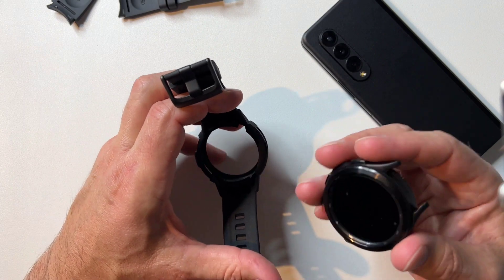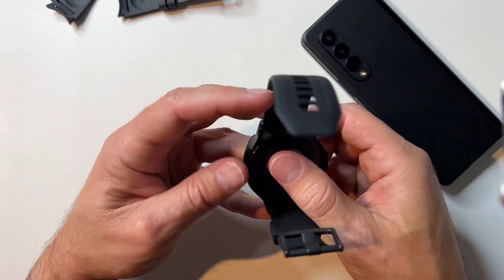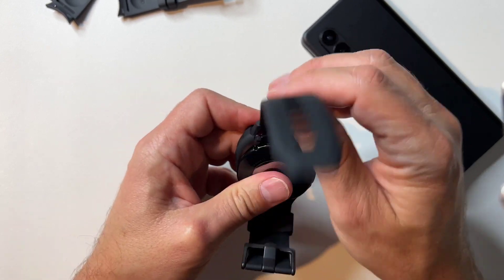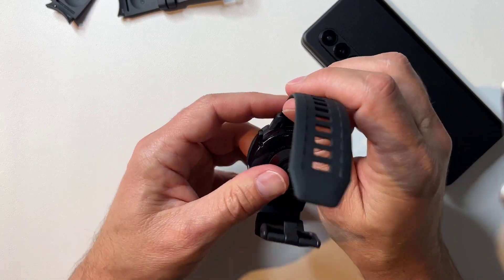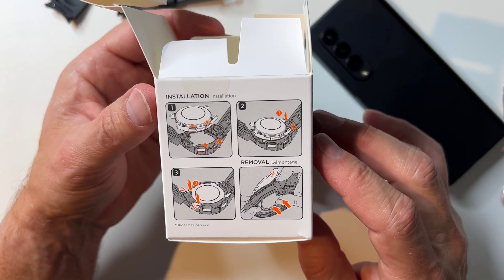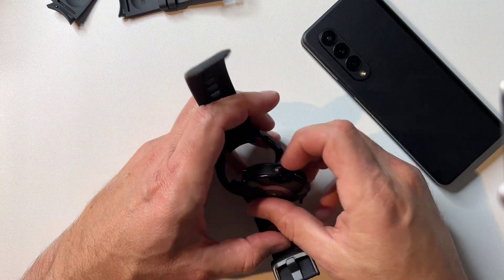Let's see — I think it just pops in there. That's not the right direction. Buttons. Let me see what we got here. Line those guys up and just push it in there. Maybe I'm doing this wrong. Alright, installation. Looks like buttons on the right side — push the top in and then the bottom. Maybe that's what I'm doing wrong; I'm trying to do the whole thing in one shot.